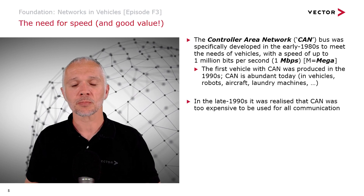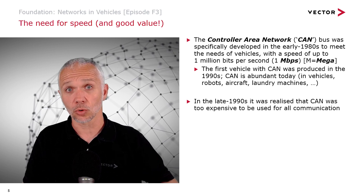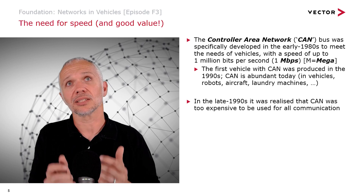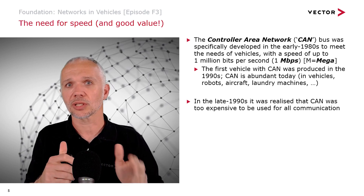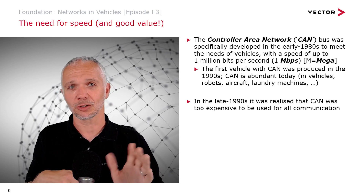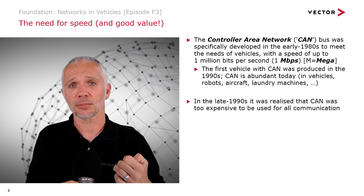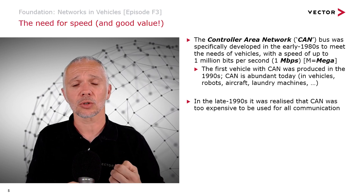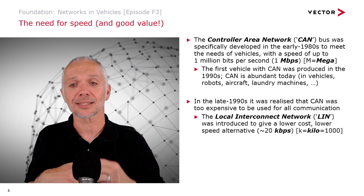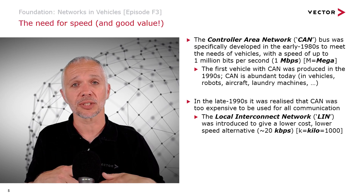In the late 1990s it was realized that CAN was a little too expensive to be used everywhere. Fast things tend to cost more than slow equivalents — fast cars, fast motorbikes, fast boats all cost more than their slower counterparts. So people developed a lower-speed, lower-cost alternative to CAN called LIN, Local Interconnect Network, which runs at a speed of around 20 kilobits per second.